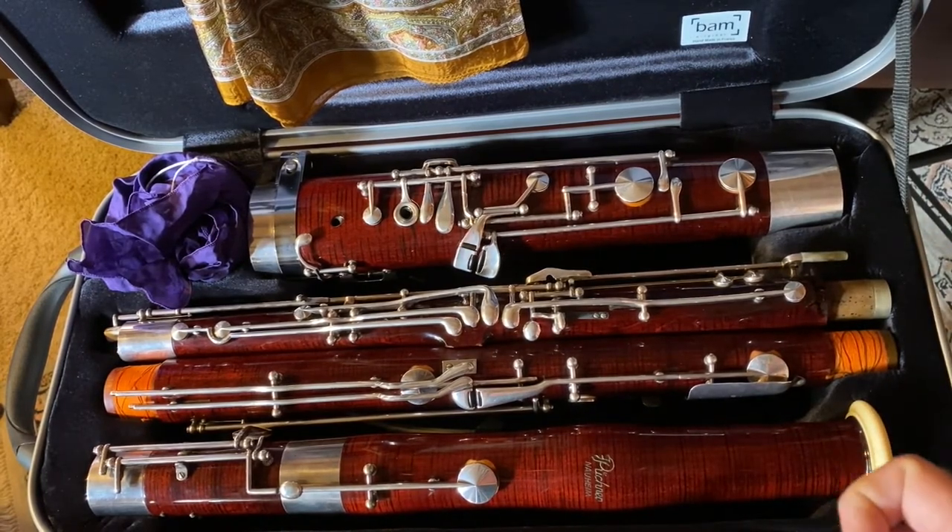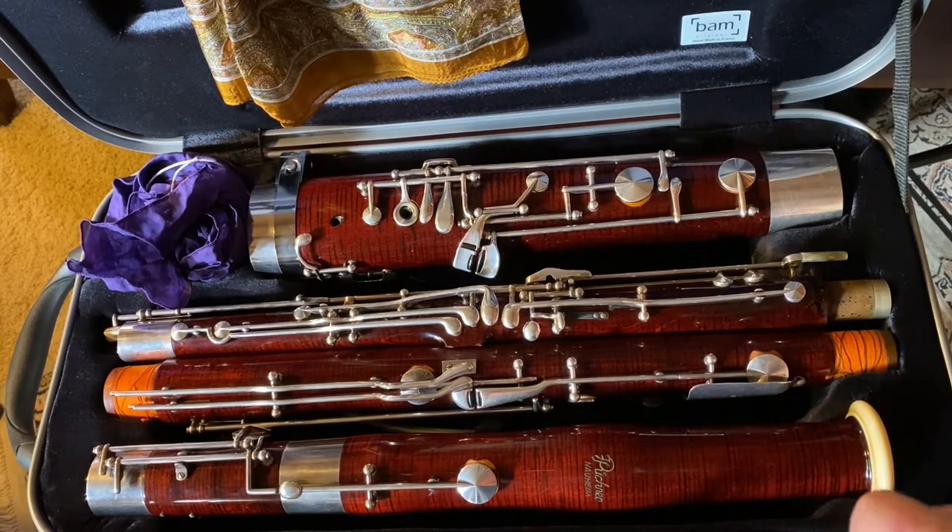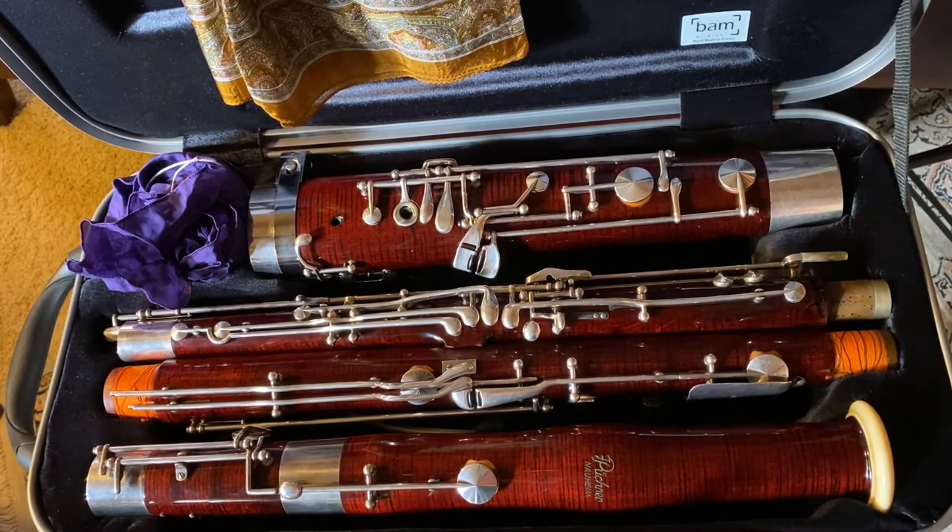Sometimes you may want to actually take it to a repair person so that the cork can be sanded down lightly. You can do this yourself if it's your instrument and you feel confident making small adjustments like this. But if it's not your instrument, do not do it. If you have a school instrument, you could ask the band director or orchestra director to do it for you, but really it's something that is best left to a teacher or to a repair person.